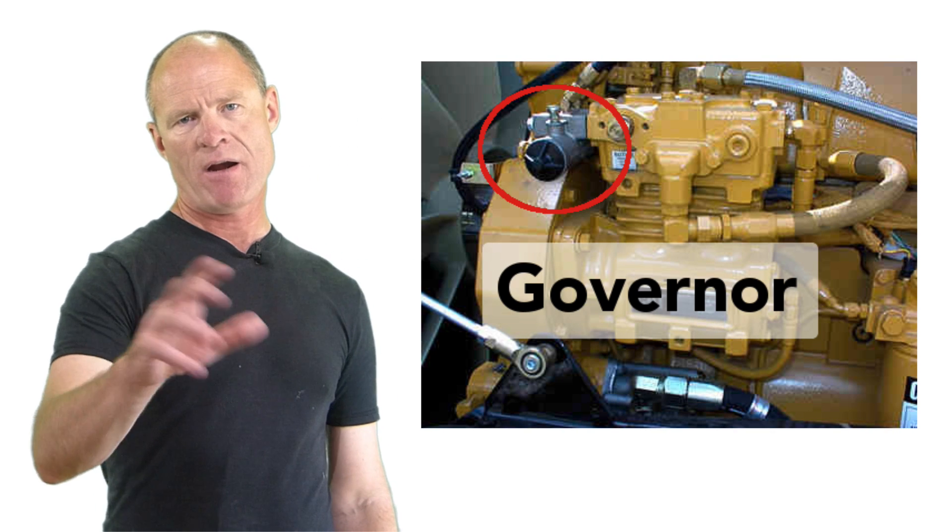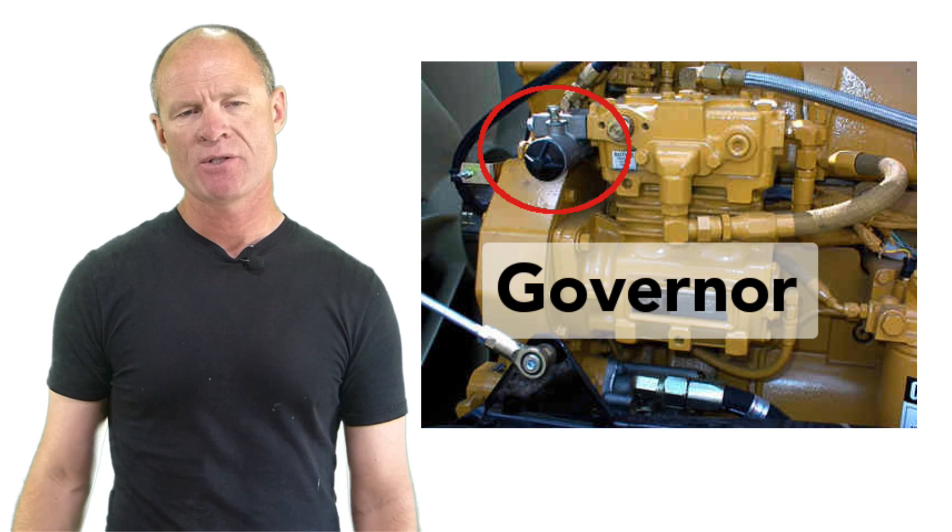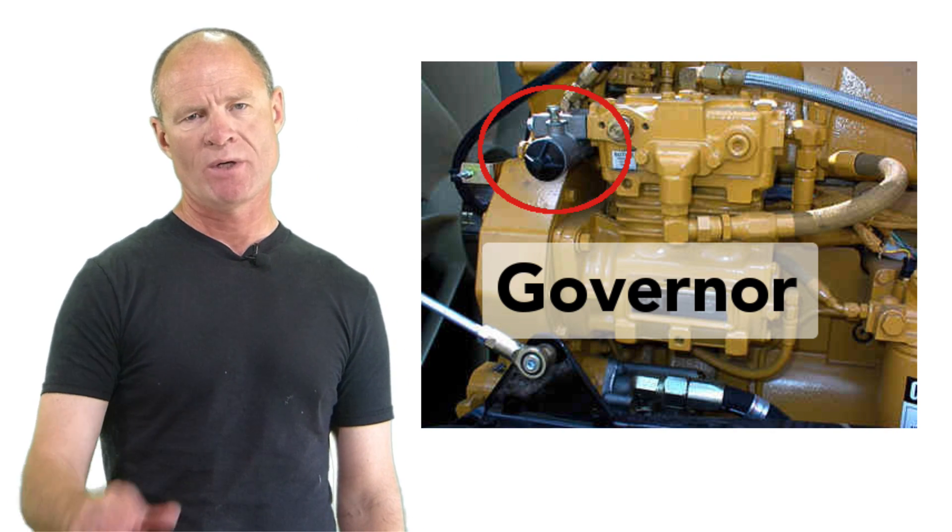Hi there smart drivers, Rick with Smart Drive Test talking to you today about the governor on the air compressor. The compressor on an air brake equipped vehicle runs the entire time that the motor is running. And because the compressor is capable of pumping up to 500 pounds per square inch, we need some way to control it. Otherwise the compressed air could potentially be dangerous and pose a risk to yourself and other people in and around your vehicle.